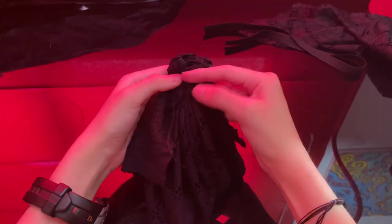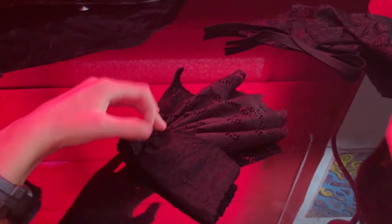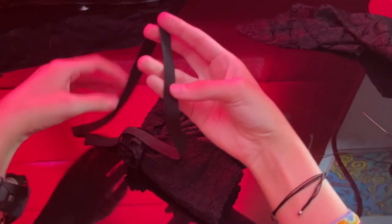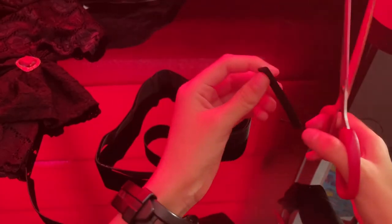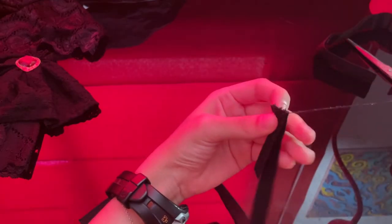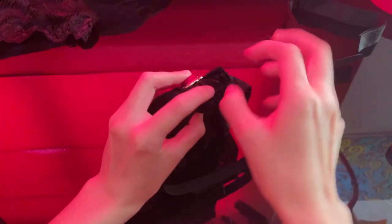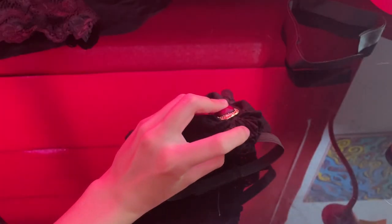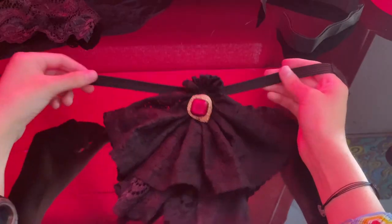With this step done, you could potentially be done with the whole project — just add a brooch, a pin, something to attach it to your shirt. But I want to take another step and add velcro here and to the other end to adjust the collar. And that's it — we are done! Now it's time to try it on.